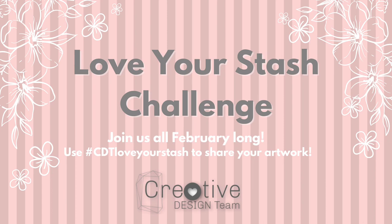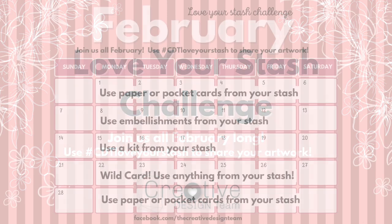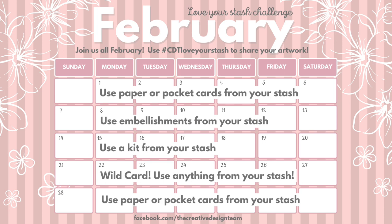Hello everyone, welcome back! This is Jayma Malmy with another scrapbook process video for the creative design team.